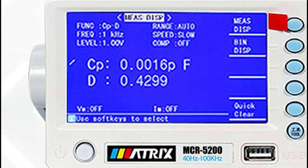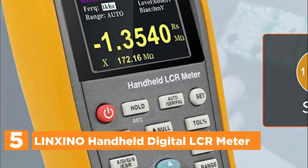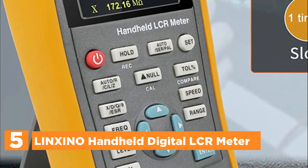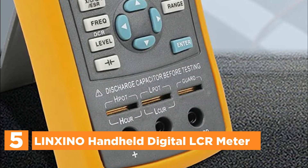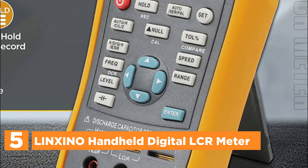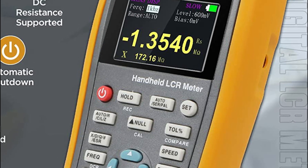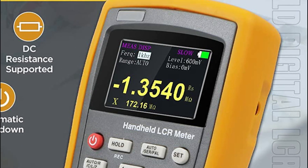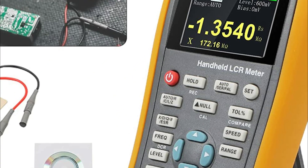Starting our list at number 5, the Elianexiano Handheld Digital LCR Meter. This inductance meter boasts various features that provide versatility and convenience in measuring inductance. It offers adjustable measurement speeds, manual and automatic range, and open-circuit and short-circuit correction, as well as multiple test ports. Users can choose from three measurement speeds — slow, medium, and fast — depending on their needs.